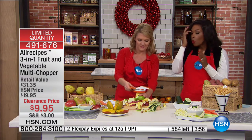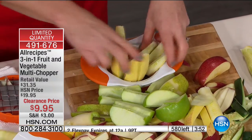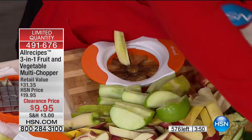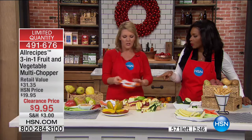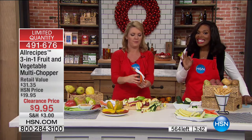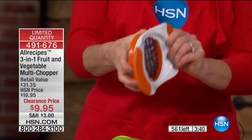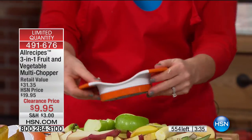$9.95. You're getting the base and three interchangeable pieces: the apple cutter, the mango pitter, and the French fry blade — the everything-else blade. Three different high-quality tools with good grips on the outside for $9.95. These are sharp blades — I'm able to get through this raw potato just like that.